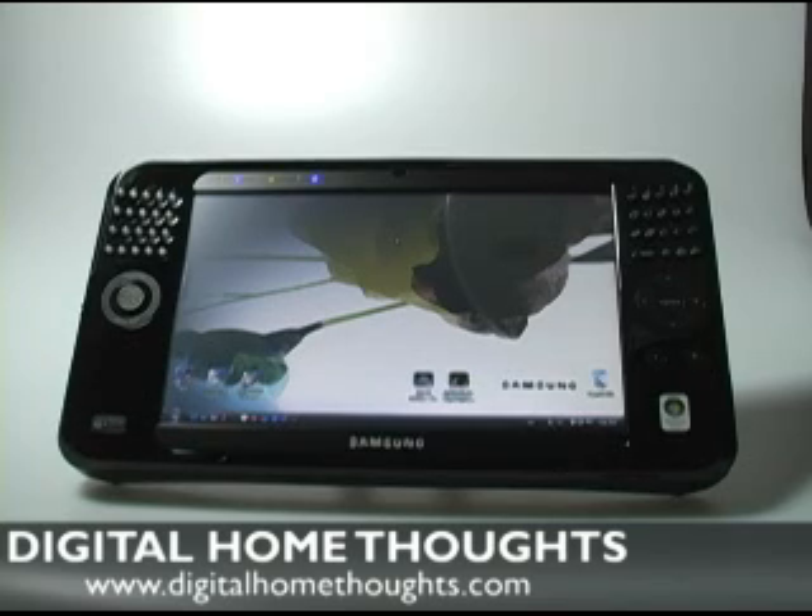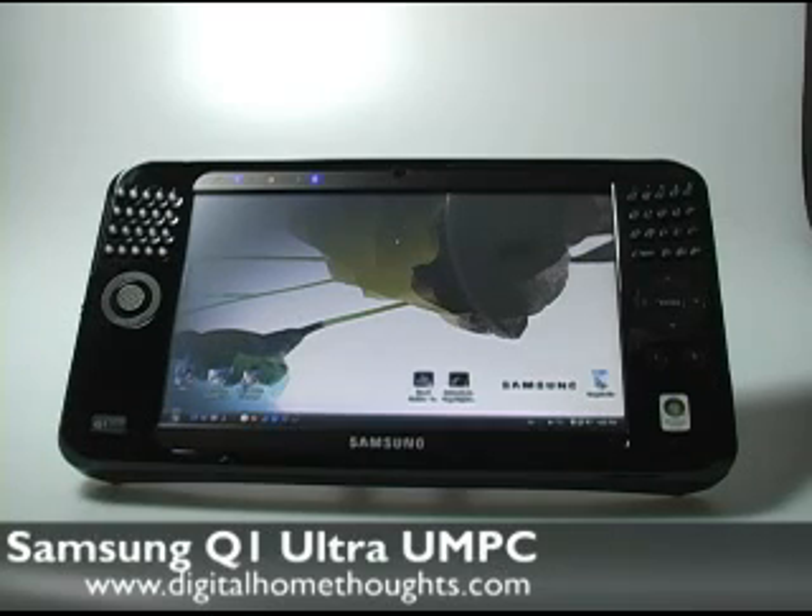Hi there, this is Jason Dunn from Digital Home Thoughts and this is my review of the Samsung Q1 Ultra. I did an unboxing video of this product a few weeks ago, just really a day after I received it, and I had a chance to take it with me to CES to use it as an internet access device, a mobile media player, and sort of get a feeling for what the device is capable of.